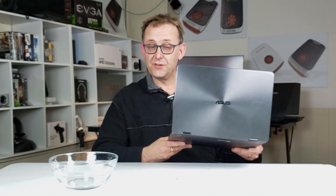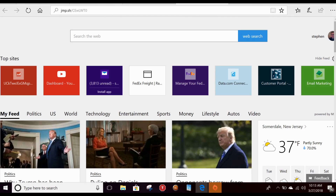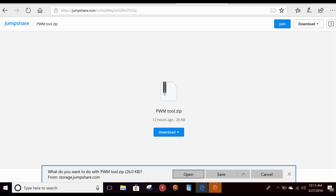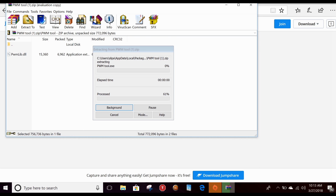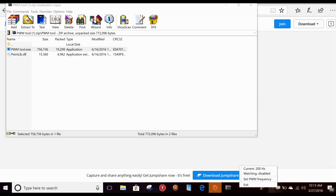What I want to show now is the ASUS Flip 14 — just a quick little video. As you noticed in my review, it did have a PWM flicker. Copy and paste the link in the description into your browser, then double-click the PWM tool and download it. Open it up, extract it, and you'll notice it down in your toolbar.